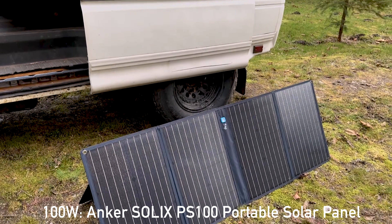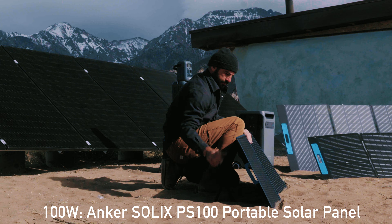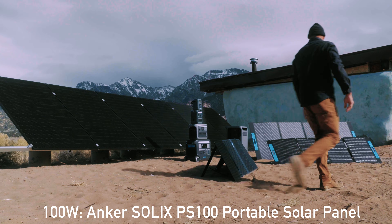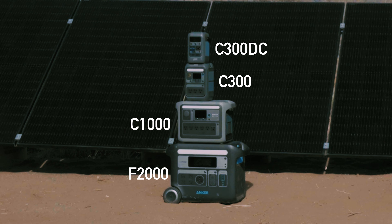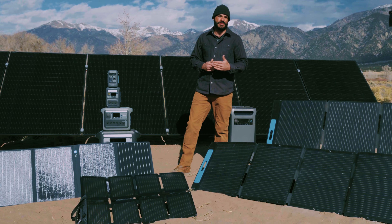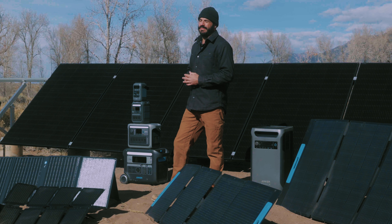We'll start with the 100 watt panel, which is a favorite of mine. It's compact, sets up easy, and makes enough power to run a small cooler and other similar loads. It's a great fit for any of the C series power stations from the C200DC all the way up to the C1000. I also love that it has built-in storage pockets for cables and a direct output USB port for charging without the need to connect to a power station at all.